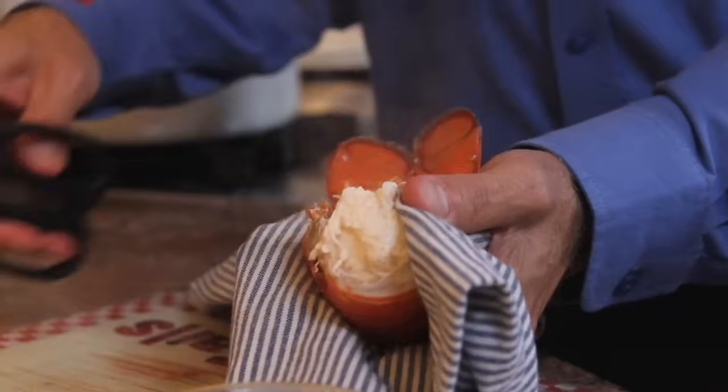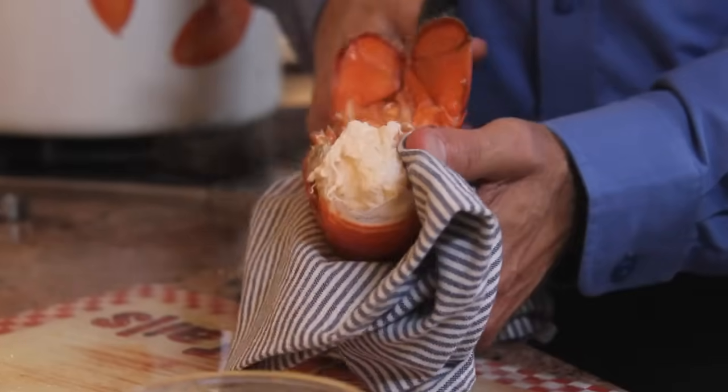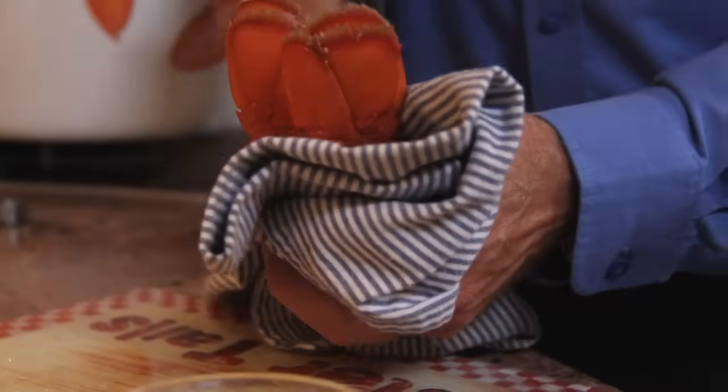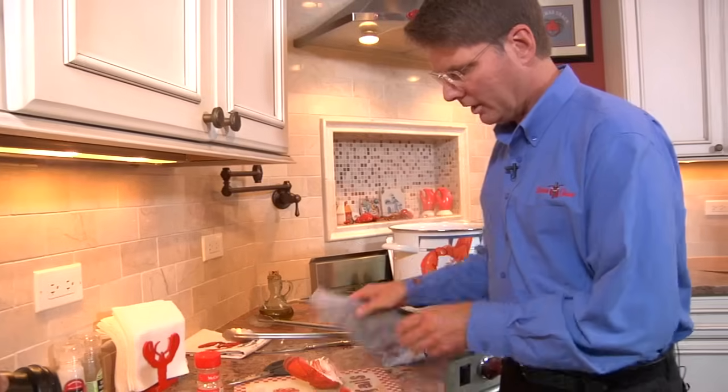Hold them with a towel and use your handy shears here and just cut the tail right in half. You can also use a knife if you want, but I like to use the scissors.